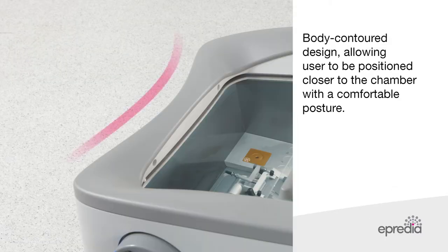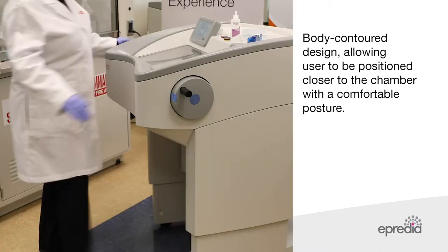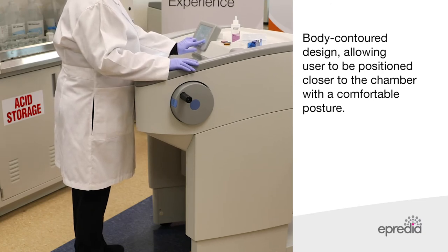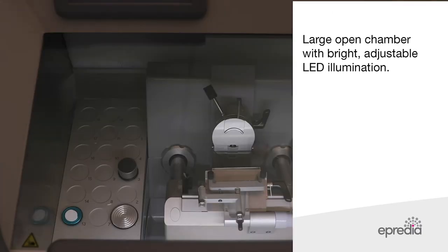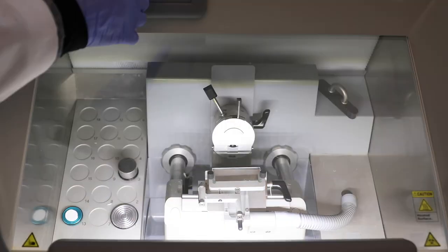The NX50 Cryostat has a body contoured design to allow the user to be positioned closer to the chamber to maintain comfortable posture. The NX50 has a large open chamber with bright adjustable LED illumination.